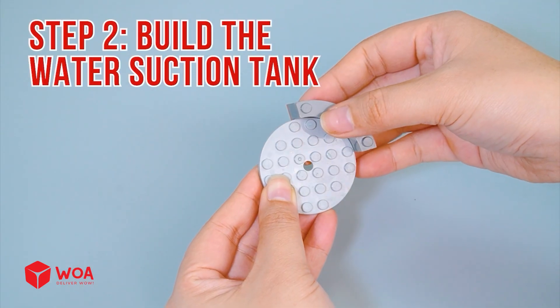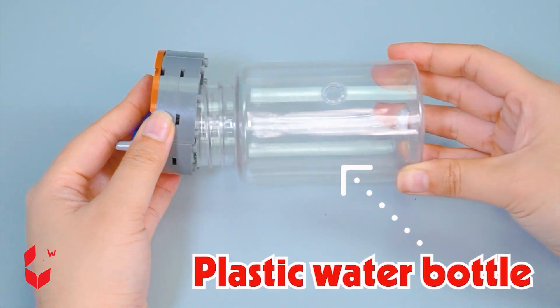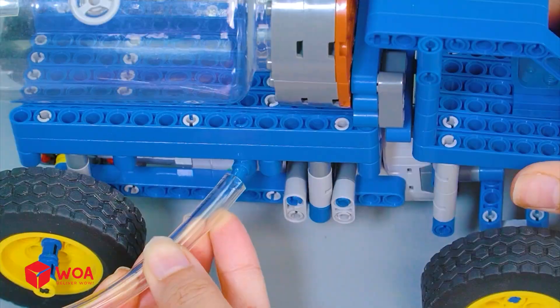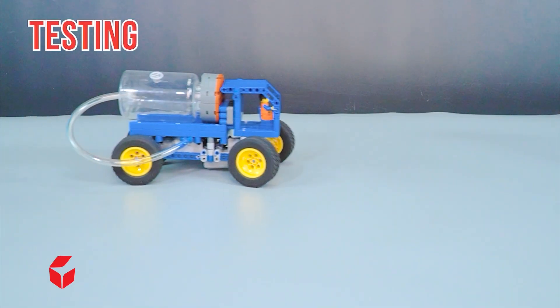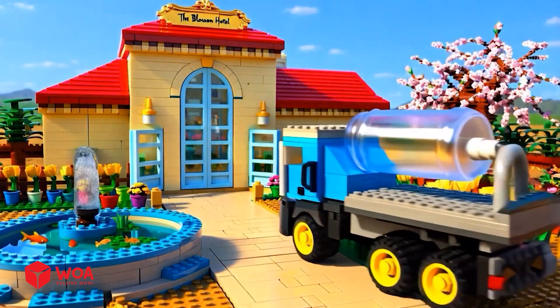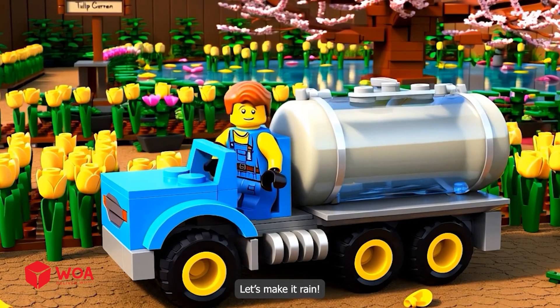Step 2: build the water suction tank using a plastic water bottle and plastic tube. Testing time — let's give these flowers a good drink. Let's make it rain!